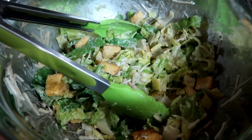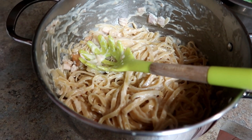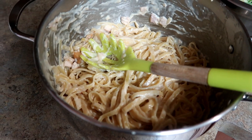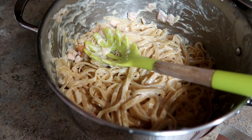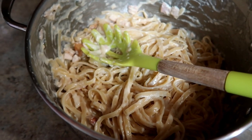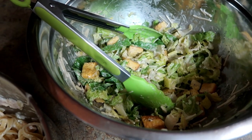Tonight I have some chicken alfredo and a caesar salad, plus garlic bread in the oven. The alfredo is super easy — it's the easiest sauce to make ever. Just parmesan cheese, heavy cream, garlic, and butter — mix it all together, melt it down, and add it to some noodles. I used leftover rotisserie chicken from the freezer. The salad is romaine lettuce with parmesan, dressing, and croutons.